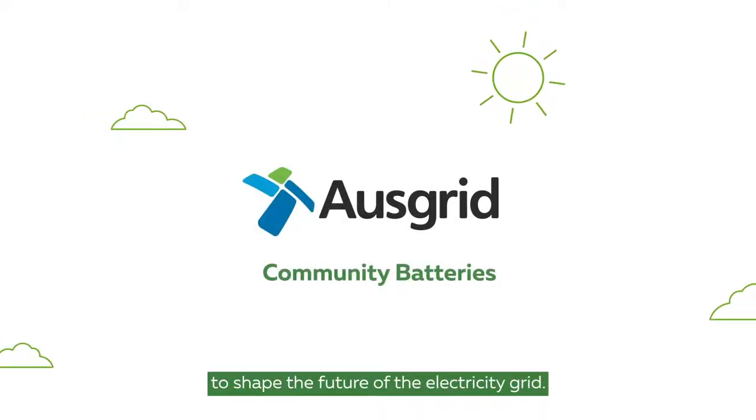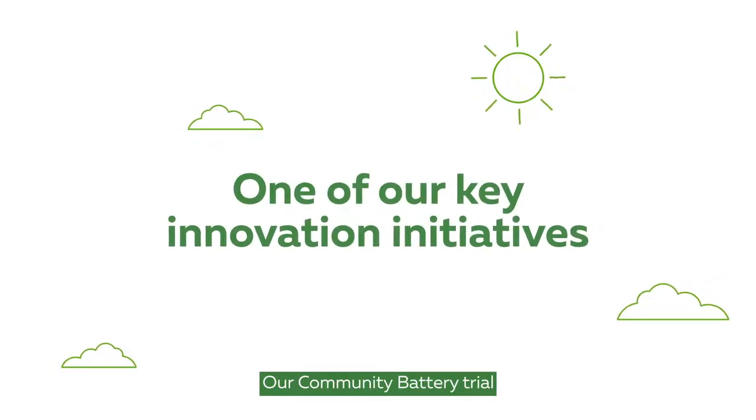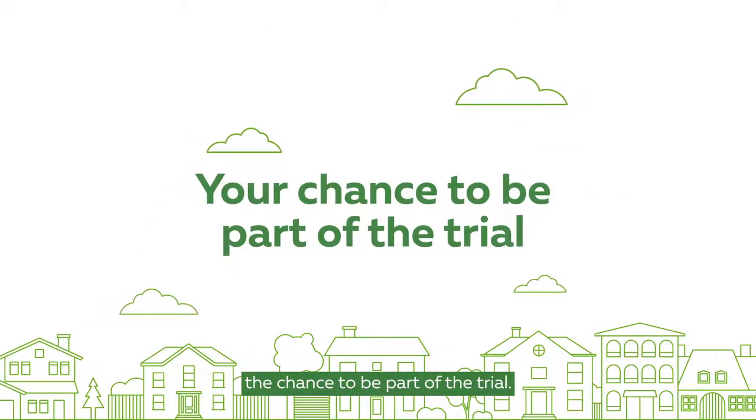Ausgrid is working with customers to shape the future of the electricity grid. Our Community Battery Trial is one of our key innovation initiatives. We're offering solar customers the chance to be part of the trial.